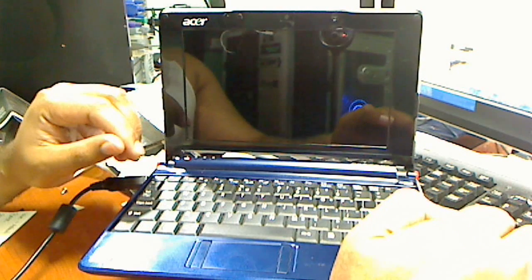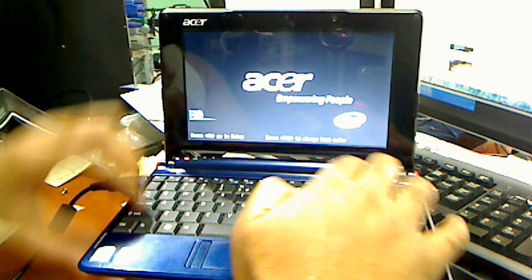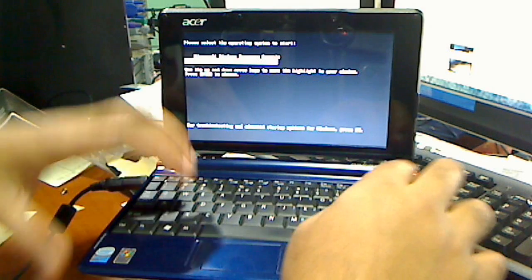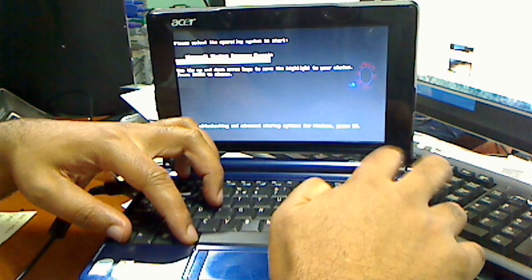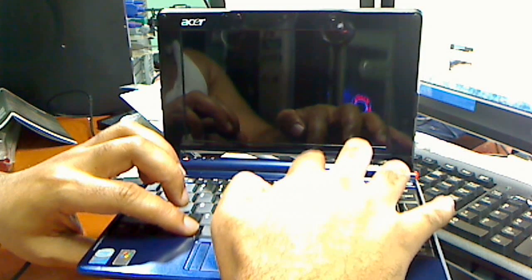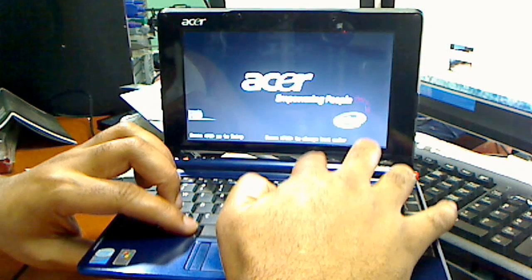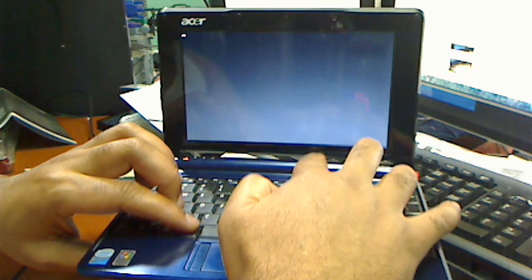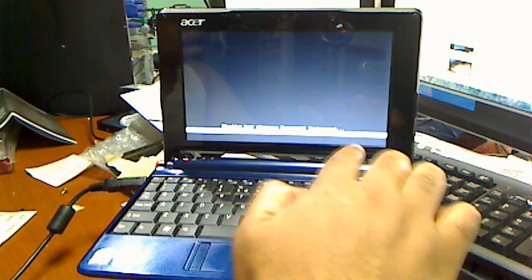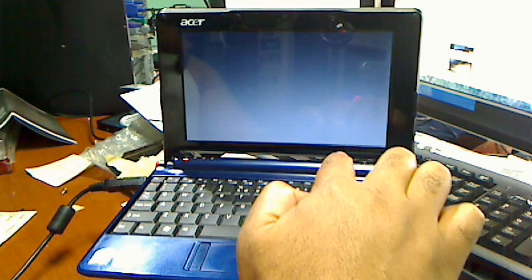We're going to get started right now. I'm going to put the computer on and hit ALT and F10. You've got to do it as soon as the computer starts up — just keep hitting it. I'm just going to keep tapping ALT and F10, and it's starting Acer eRecovery Management.